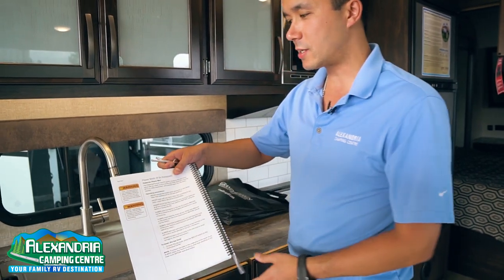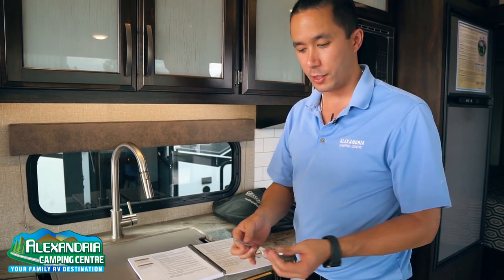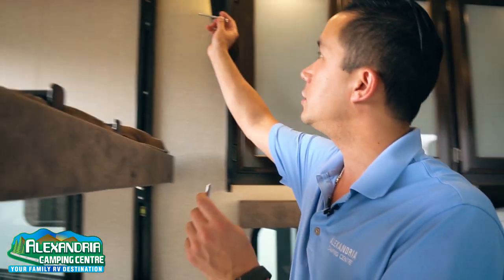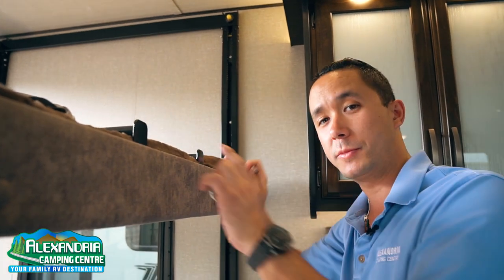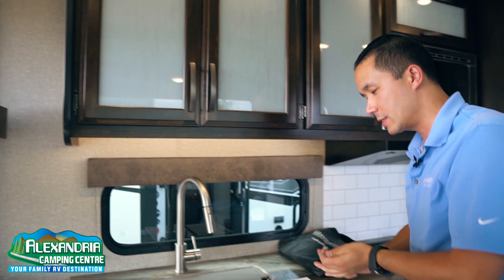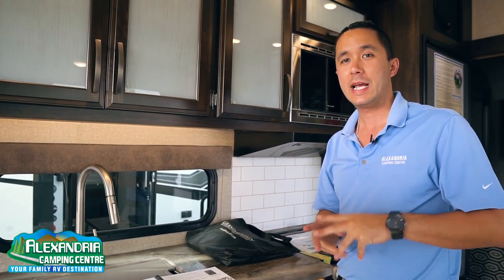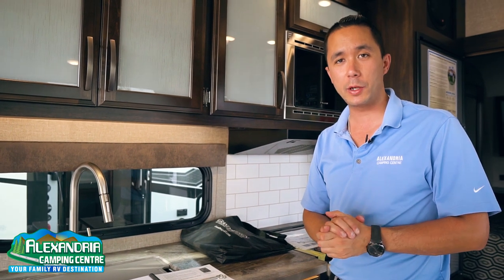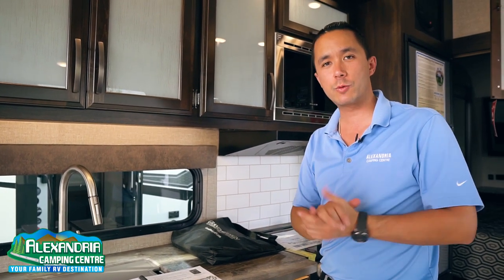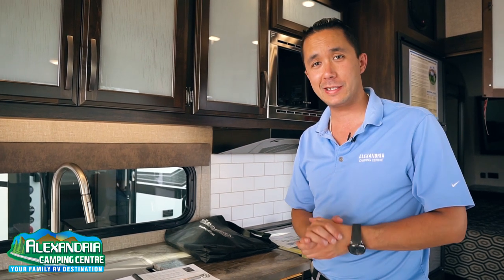In the older style of Happy Jack power bed system, in the owner's manual you will see an explanation where they talk about these pins. These were the old pins that actually used to hold up the top bunk to the ceiling, and they were very cumbersome to use. Now in 2020, Lippert launched this new Happy Jack bunk system, and these are the levers we are talking about in this video — so just make sure which one you have, so you correspond to the proper information to operate these bunks.